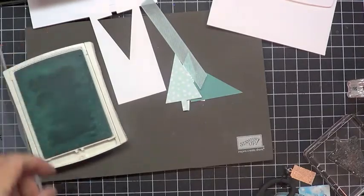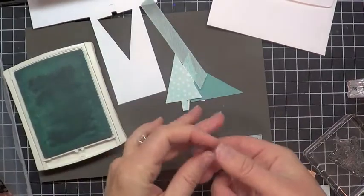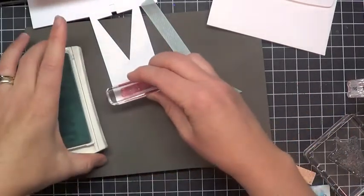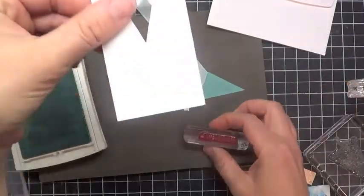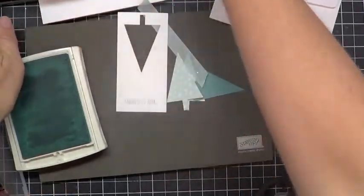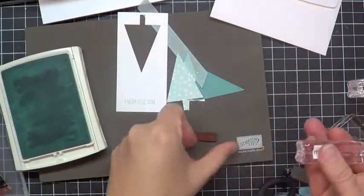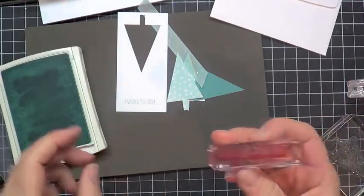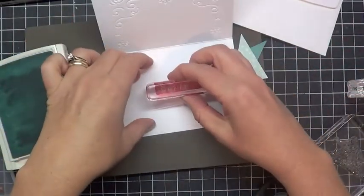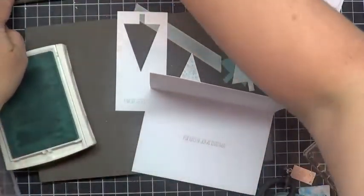Before I get rid of my scrap, I'm going to grab the greeting that says A Merry Little Wish and stick that on a clear block. I'm going to stamp that right here on my scratch. It's pretty light. Then we'll clean that off. The greeting that goes inside the card says For Lots of Joy at Christmas. I'm going to ink that up, pull our card over, and stamp that right there in the center of our card.